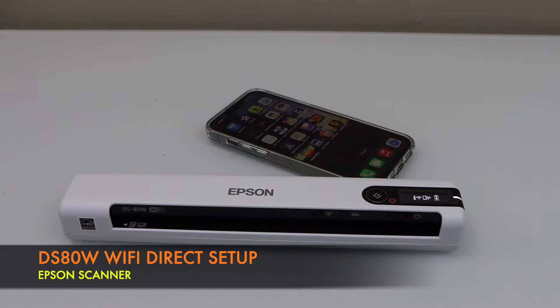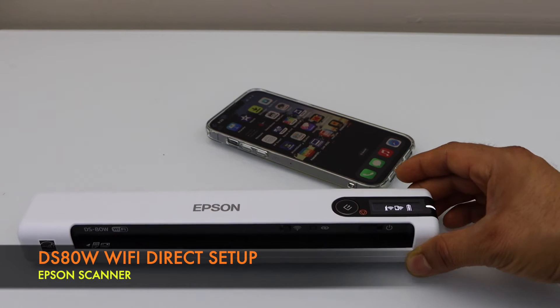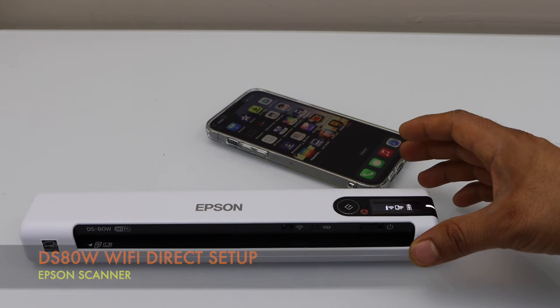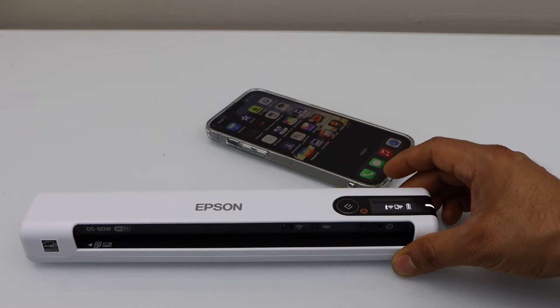In this video I'm going to show you how to do the setup of your Epson DS-80W portable wireless scanner with the iPhone, so we are going to use it with the iPhone for wireless scanning.